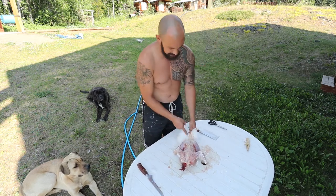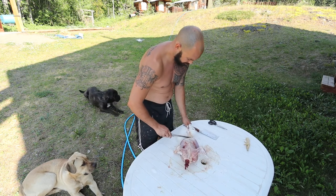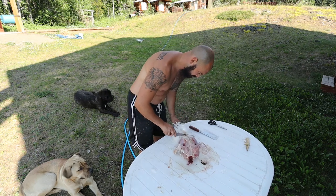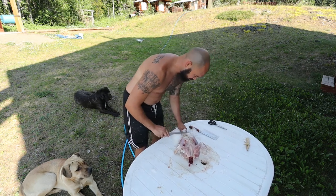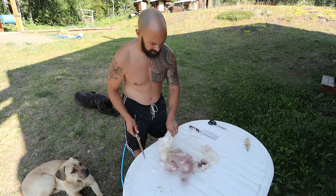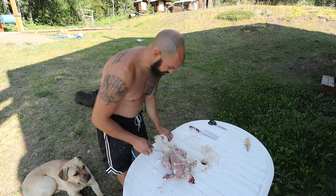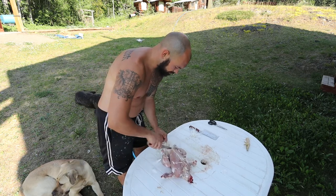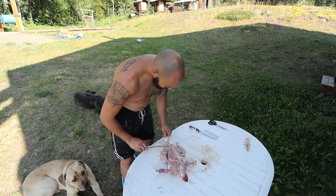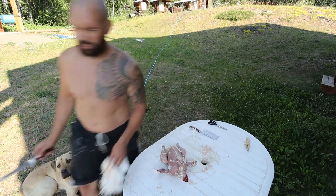Now you're going to get to the tail. The tail has a little sack that you've got to cut out, so you cut that sack out, then flip over the chicken and cut the sack out on this side as well. Then you have a pretty clean chicken there.